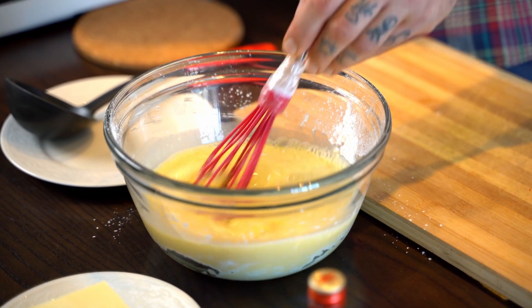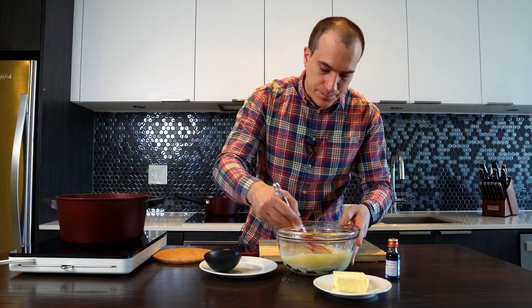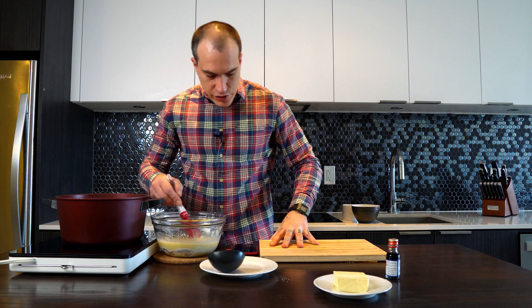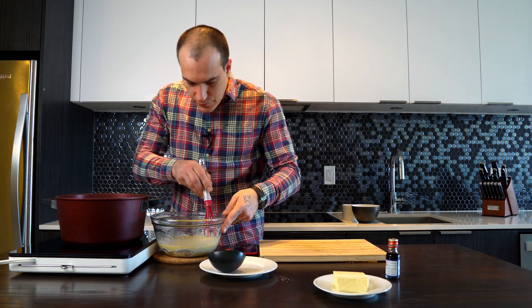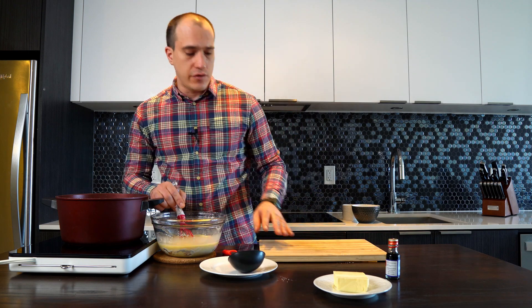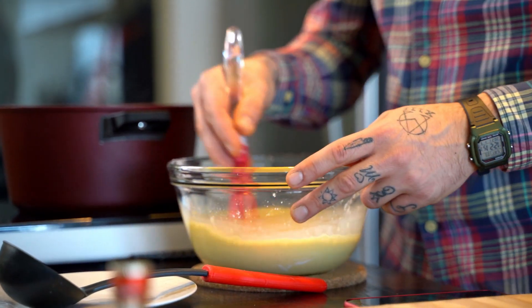We're waiting for this mix to reach boil. We stir it very well and bring it closer so we can work with it. We're gonna need a ladle so we can transfer this mix into the bowl — we need to mix very, very well.